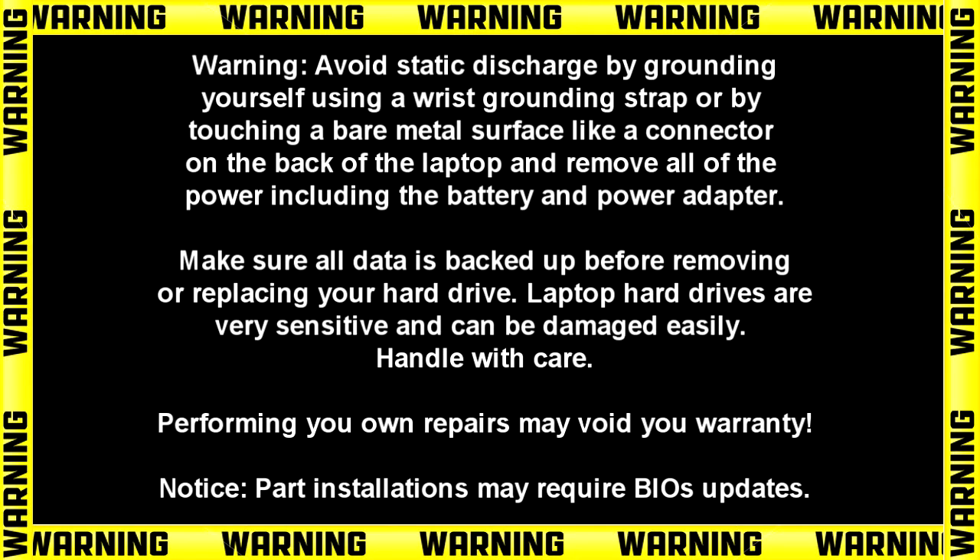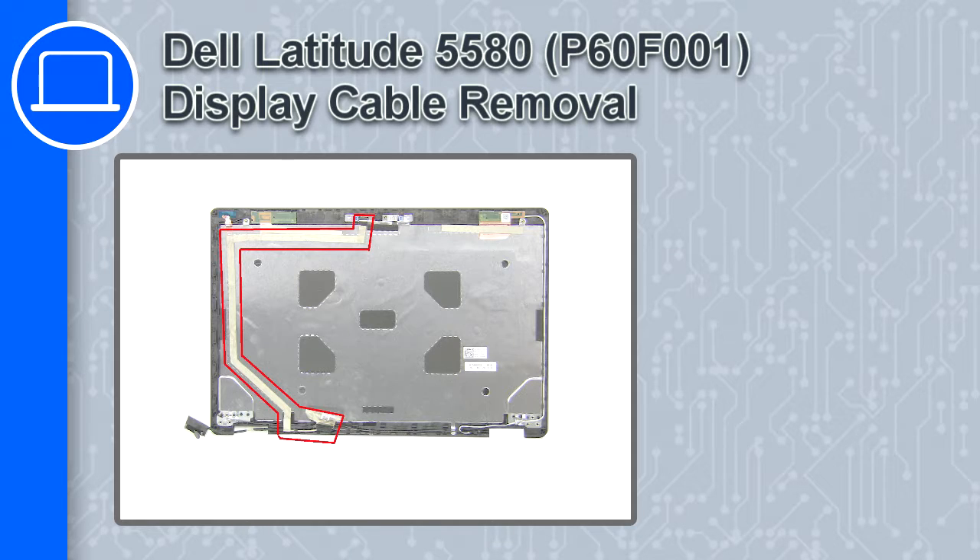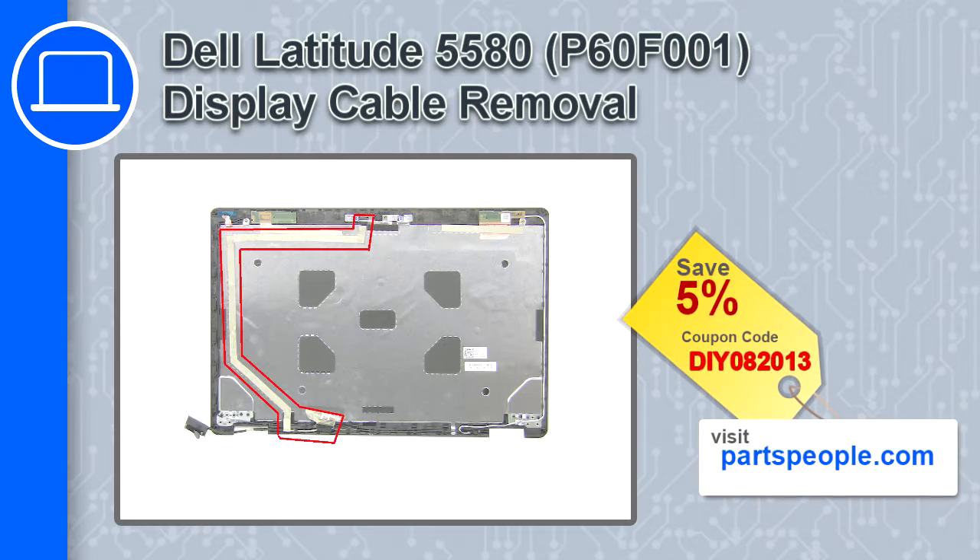Hey, what's up, this is Ricardo, and in this video I'll show you how to remove the display cable from a Dell Latitude 5580. If you're looking for parts for this laptop, go to our website and use this coupon for a 5% off discount.